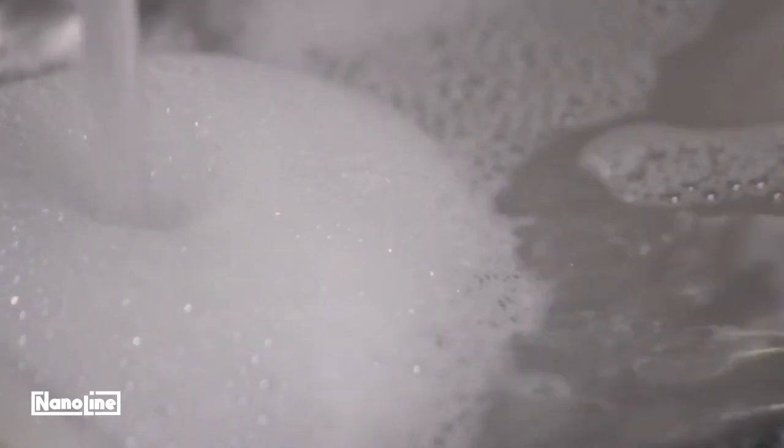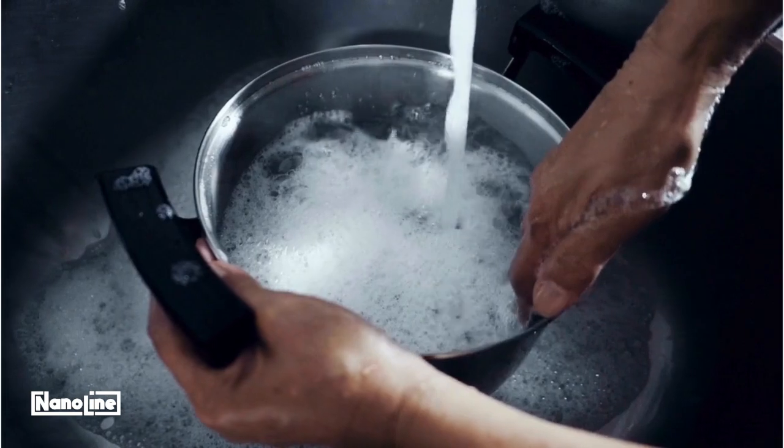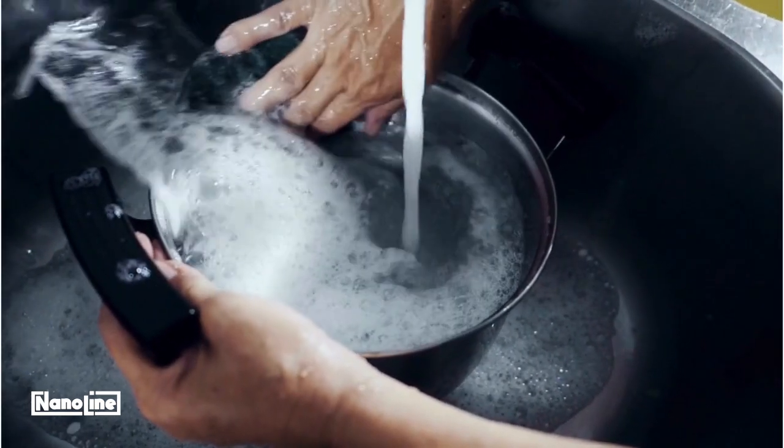Soak tools with stubborn dirt to ease cleaning. Use warm water for burnt foods like sugar, and cold water for cooked starch or flour.